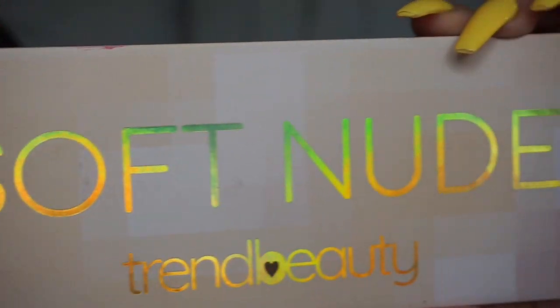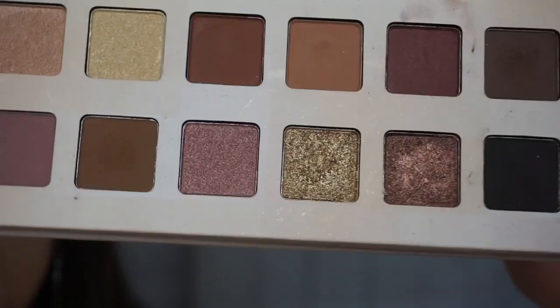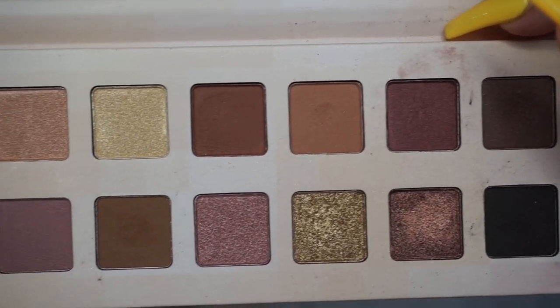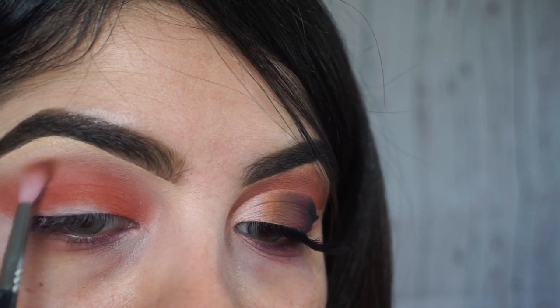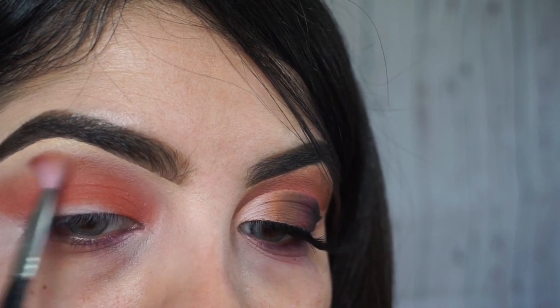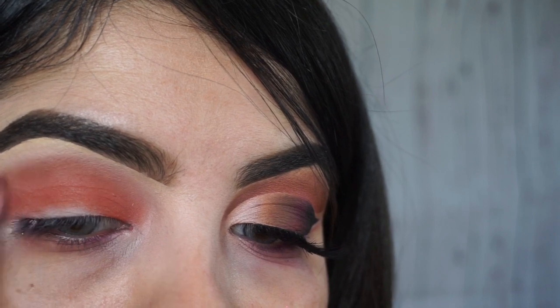For my next shade, it's from the soft nude palette from Trend Beauty. You guys, these palettes are so bomb — I keep telling you, and they're only $12.50, which is an awesome price. This palette doesn't have shade names, but I'm taking the light shade as you can see, and that's going to be my transitioning color. I'm just going back and forth doing circular motions.